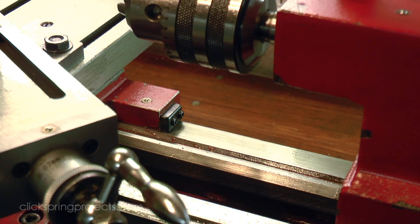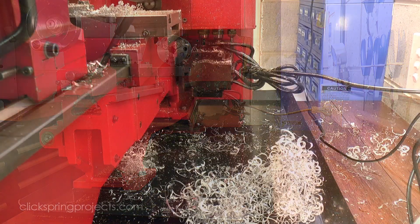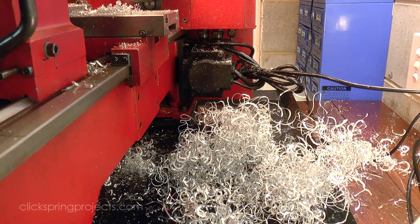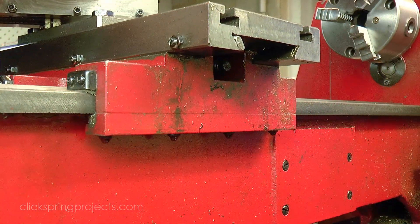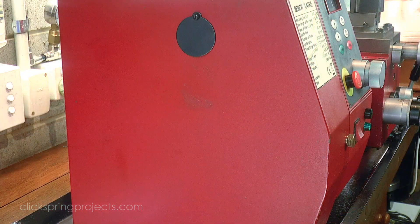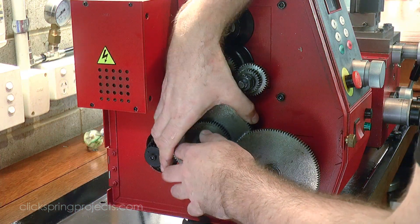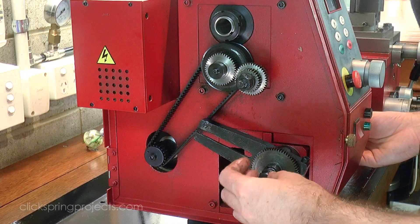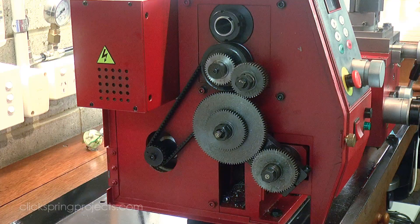The space requirement is not just about the footprint of the machine, but also about the extra space you need around it to comfortably use it. You're going to want to get in behind the machine to clean up chips, you'll need occasional access for maintenance, and most importantly you'll need to be able to comfortably access this area to access the change gears, maybe change pulley settings, and run over length stock through the headstock. I'd allow at least a couple of feet to the left of the headstock to make this easy.